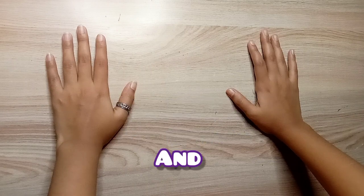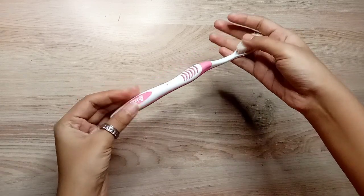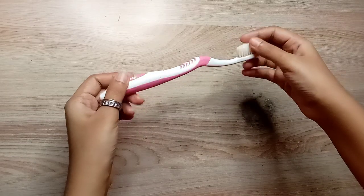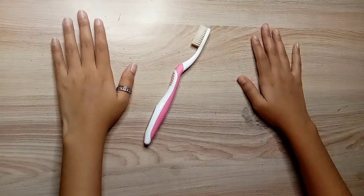Hi buddies, what's up? It's Bonnie, welcome back to my channel. Today I'm going to do painting without paint brushes. I mean, today I'm going to use my toothbrush to paint with a toothbrush. My brain is okay, yeah, but I always wanted to add something new to it anyways.